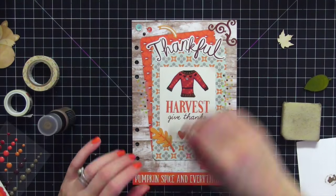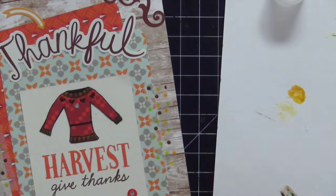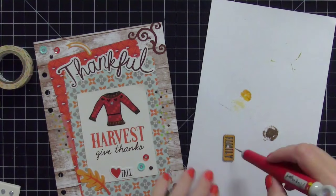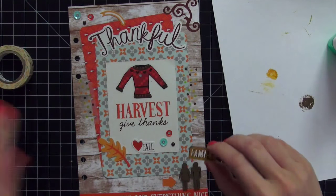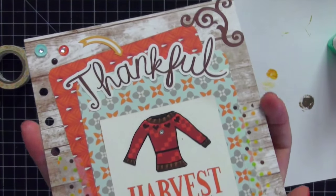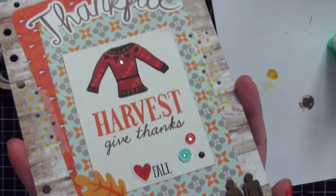I painted the 'family' wood veneer with Tim Holtz Wild Honey paint for a mustard yellow look, then did the edges in brown using Walnut Stain — those are the two colors I used. I adhered it down next to me and my husband in that corner so it points to us and says 'family.' That's the whole dashboard complete! I'll show you a close-up — I really love the way it came out, it's super cute and I'm really happy with it.